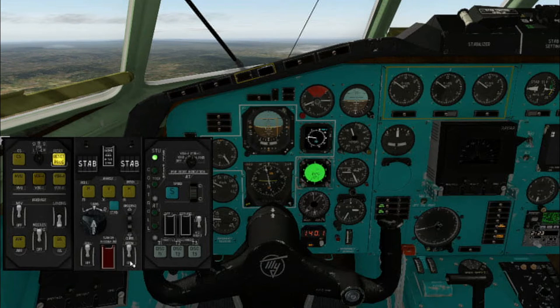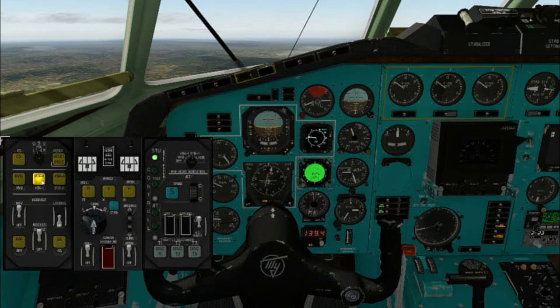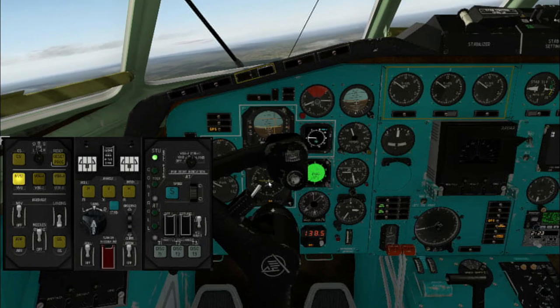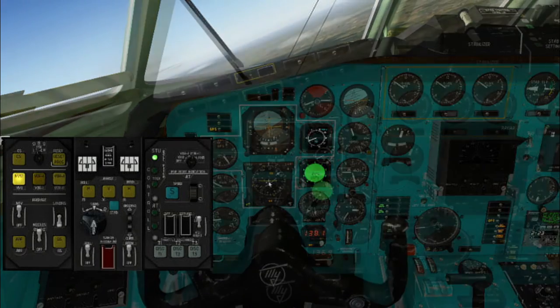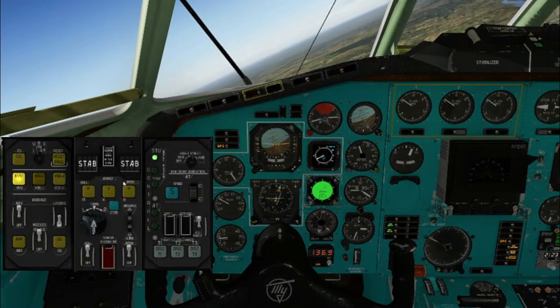Let's take a look at the different modes of the ABCU. Some of them may be enabled even in manual mode. In this case, ABCU will only show you commands on the main artificial horizon. All enabled modes are indicated on the ABCU buttons and the lamps on the front panel. Let's look at the roll modes.